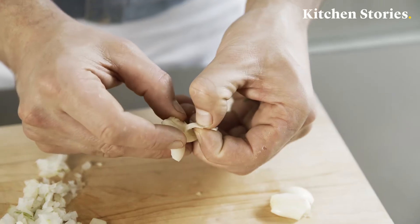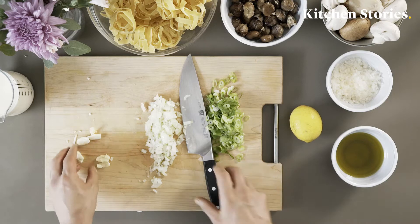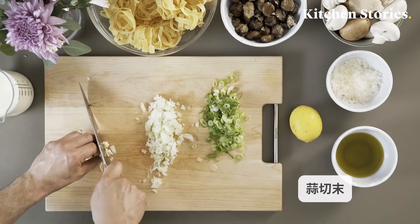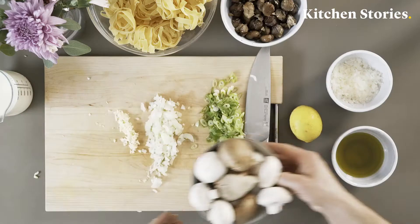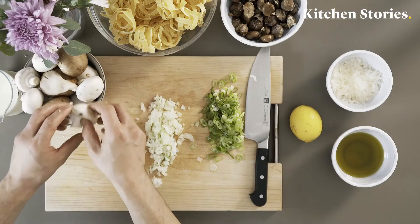I'll use a little bit of salt. I'll put some salt in now.